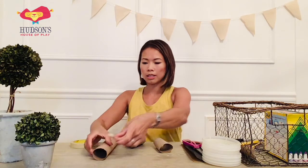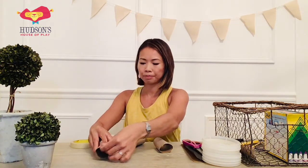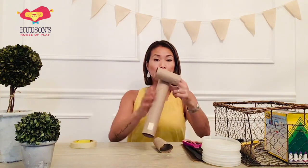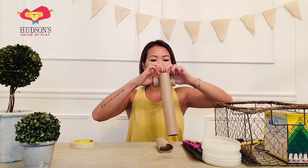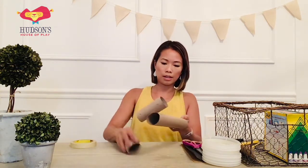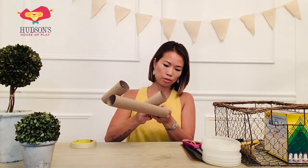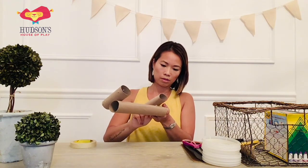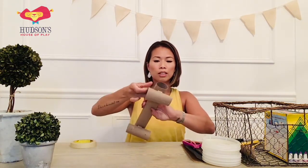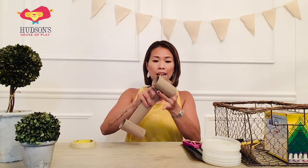I'll put some tape there. I just put two pieces of tape and all I'm going to do is simply stick my toilet paper roll perpendicular to my paper towel roll. I'm just going to stick my fingers in and press it down onto the tape. And I'll do that for the other side — same thing, just like that. There we go, nice and secure. So now it just looks like that — nothing too crazy just yet, and it's pretty simple.